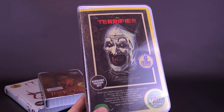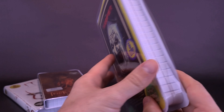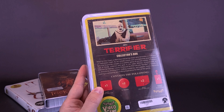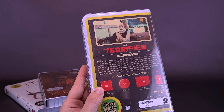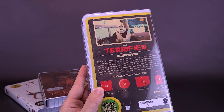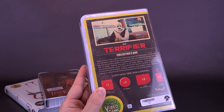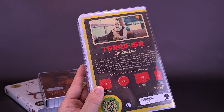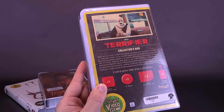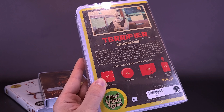It does have reversible package art. One thing I really like about these is it looks like the old clamshell cases you'd see at the old strip plaza video stores. On the back — Terrorfire. Meet Art the Clown, a silent but menacing clown who terrorizes a small town on Halloween night. As Art wreaks havoc, two unsuspecting young women become the primary targets in a sadistic game of cat and mouse, and Art leaves a trail of brutal violence and gore in his wake. Written, co-produced, and directed by Damien Leon; produced by Phil Falcone. Terrorfire is known for its disturbing atmosphere, chilling suspense, and graphic horror elements, making it a gripping yet thrilling experience for fans of the genre.